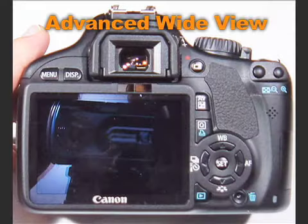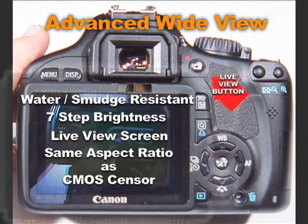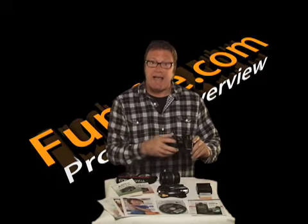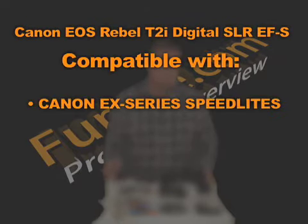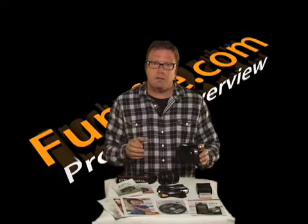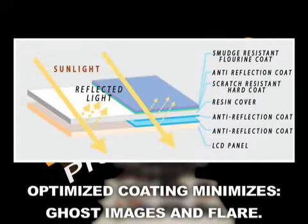It also has an advanced wide-view, water- and smudge-resistant seven-step brightness live-view screen that is the same aspect ratio as the camera sensor itself, to allow easy preview of your shots. Canon's auto-light optimizer and auto-highlight tone feature add to your ability to capture brilliant photos and movies. The T2i also has compatibility with Canon X-series speedlights, SDXC, and WiFi SD memory cards, plus optimized coding for the digital image sensor to minimize ghost images and flare.